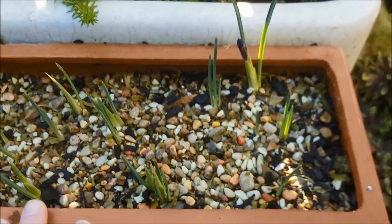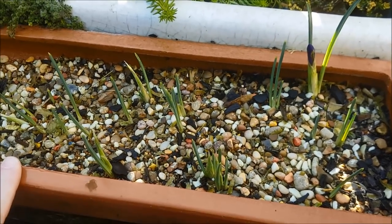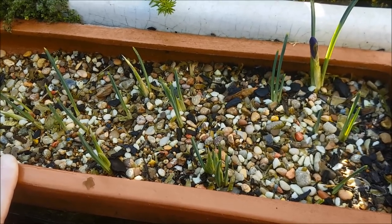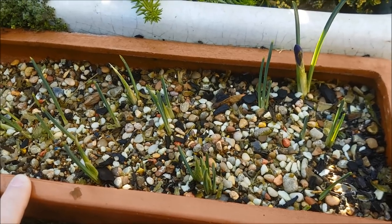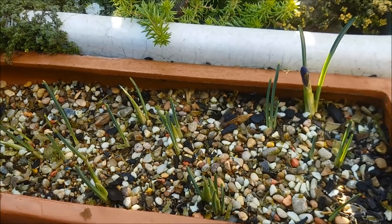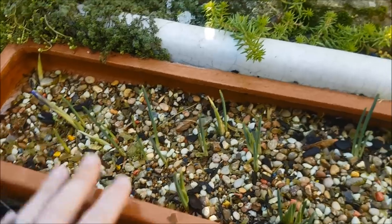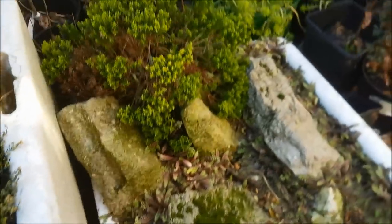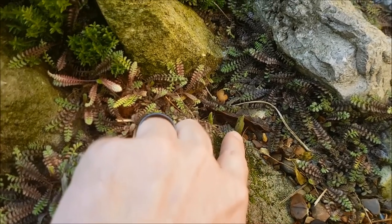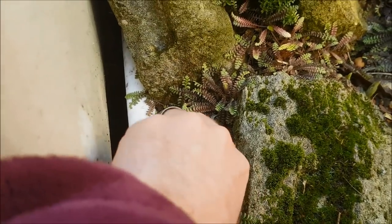These are all going to flower about now — they were bought late at the end of last year and I didn't have anywhere to put them, so they just got shoved into this trough. Ideally I want to put them into nice little clay pots and make a nice little display, but for now they've just been shoved in here. They'll flower here and then I'll probably move them on towards the end of the year. Within the alpine troughs themselves they are also starting to come through.